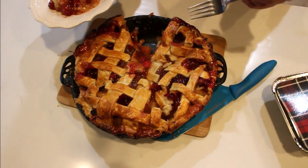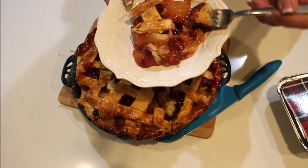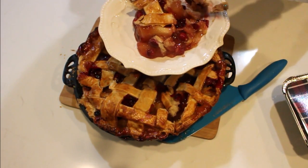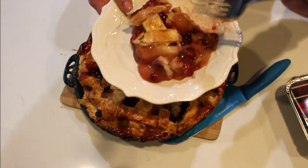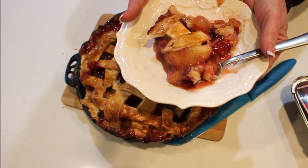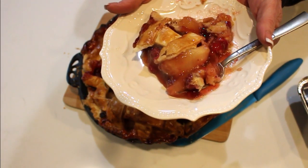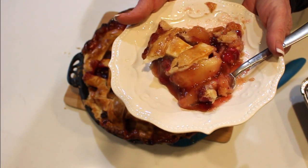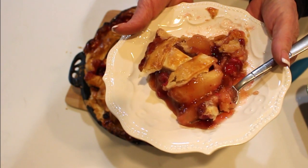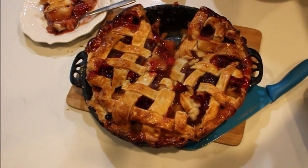The first piece of pie, especially with a lattice top, is always the hardest to get out — but it is so worth it. Let's take a bite — gotta have pie crust, a little piece of apple, and a little piece of cranberry. Oh my gosh, you guys have to make this! It's tart and delicious, absolutely wonderful. You get the apple and fall flavors with the tartness from the cranberry. The texture is perfect. I hope this inspires you to make a different pie for Thanksgiving and can up some pie filling — it's delicious!